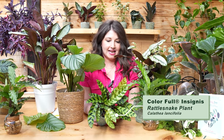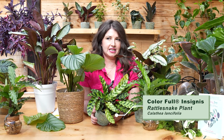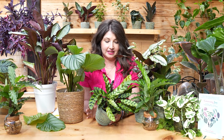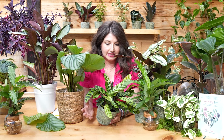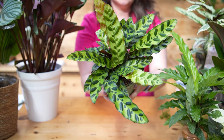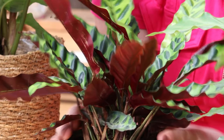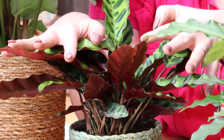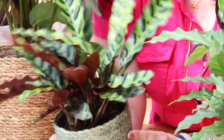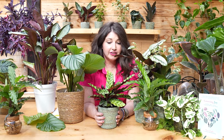First, the rattlesnake calathea — the Latin is Calathea insignis, or technically now Goeppertia insignis since the genus got renamed, but we're still calling it calathea. You see this plant at a lot of plant shops — rattlesnake plant — for its really cool shaped leaves and the really cool purple undersides. It gets so lush and big, stays nice and compact, really short and low, so it's great for shelves.